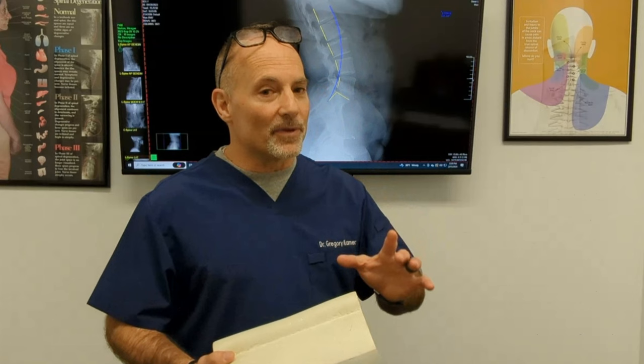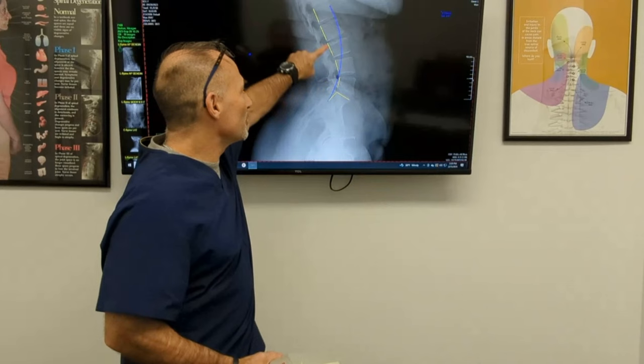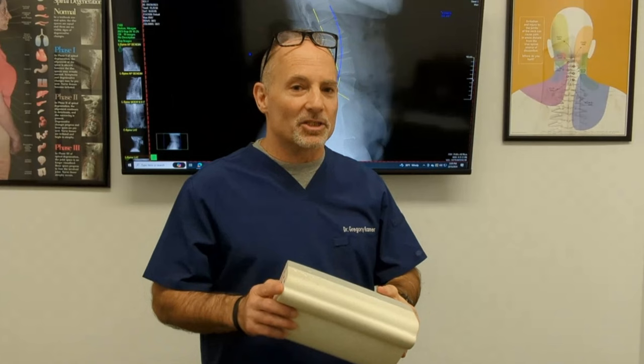When we're not sure where the placement is, we do a stress x-ray — we have the patient lie on their back with the device where we think is best, then take an x-ray. Whatever makes the yellow line look closer to the blue line is the best choice. The better you're aligned, the better the load on the disc.